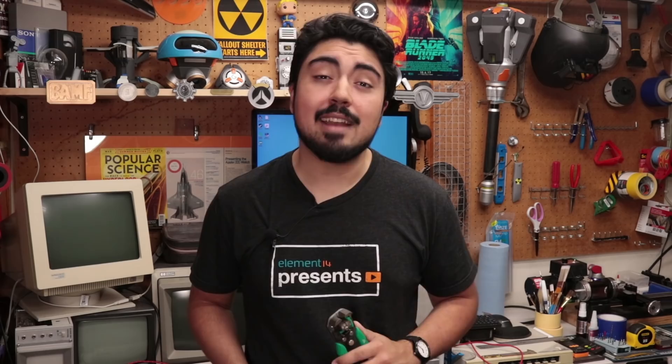Welcome back to Element 14 Presents. I'm DJ, and today we're going to take a look at strippers. If you're like me, you probably make a lot of electronics projects, which means you probably cut and strip lots of wires. And while there are nifty gadgets to help you do that more easily, you still have to do it by hand. Frankly, I'm bored of it, so I'm going to make a machine to do it for me. We're going to make an automatic wire cutting and stripping machine.